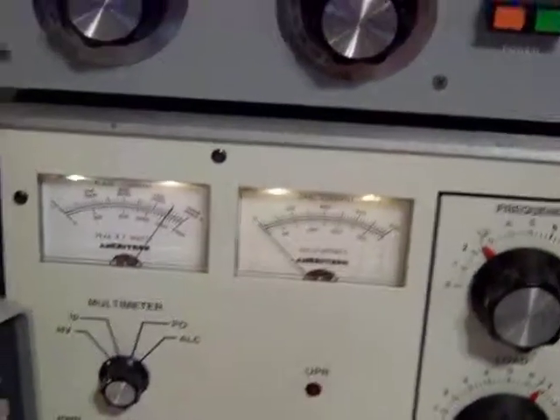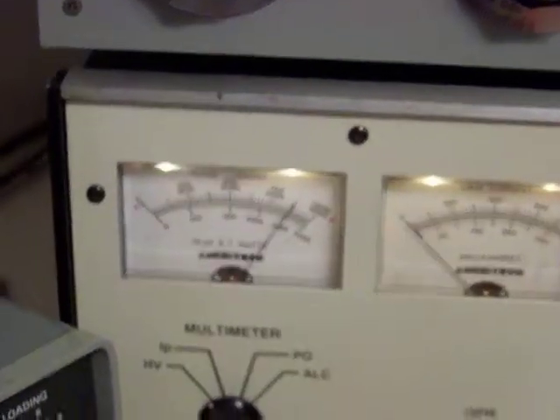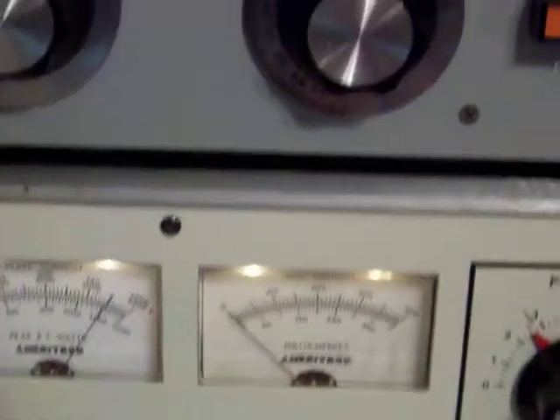Now the amp is ready to transmit. You're going to use the operate switch here. Once I use the operate switch, I'm ready to key up.